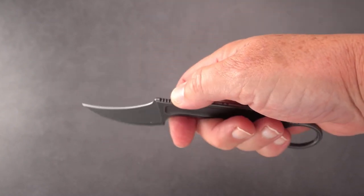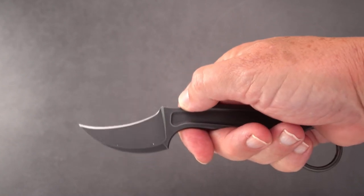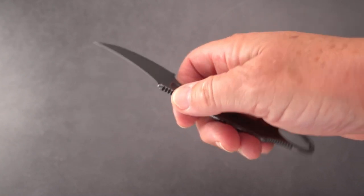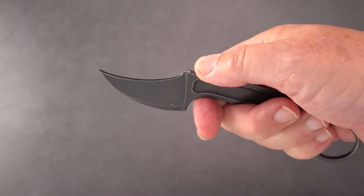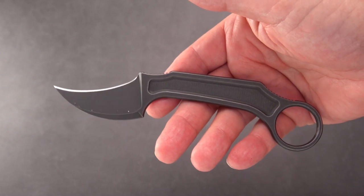They make the clinch pick, which is kind of along these design lines as well.